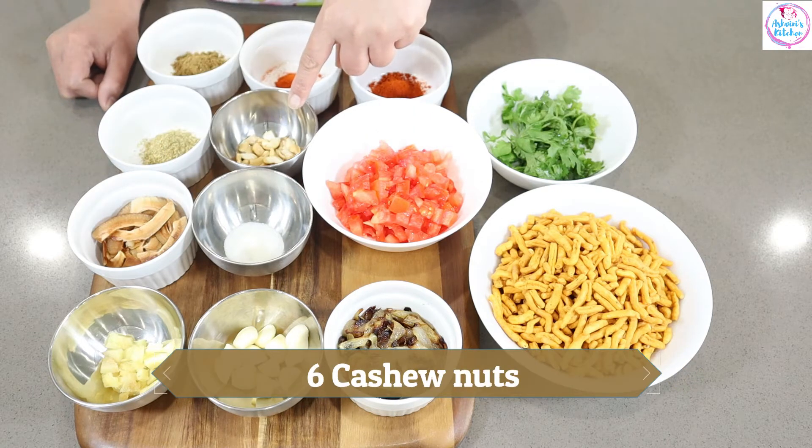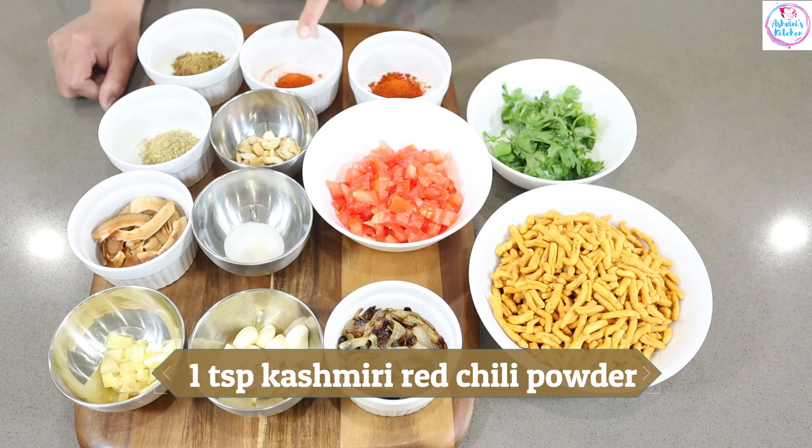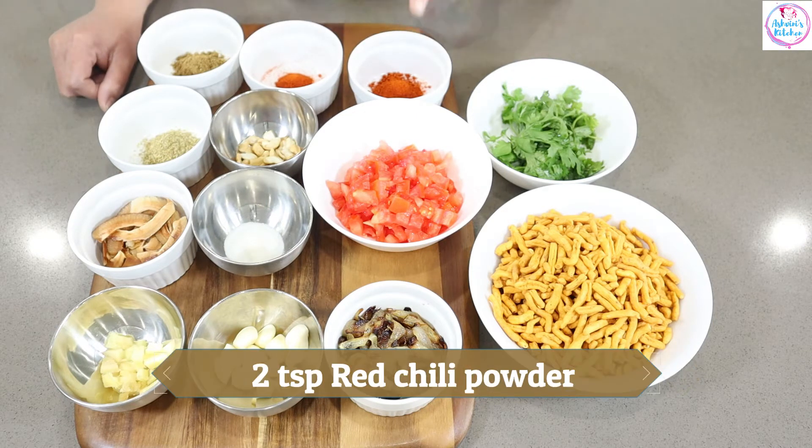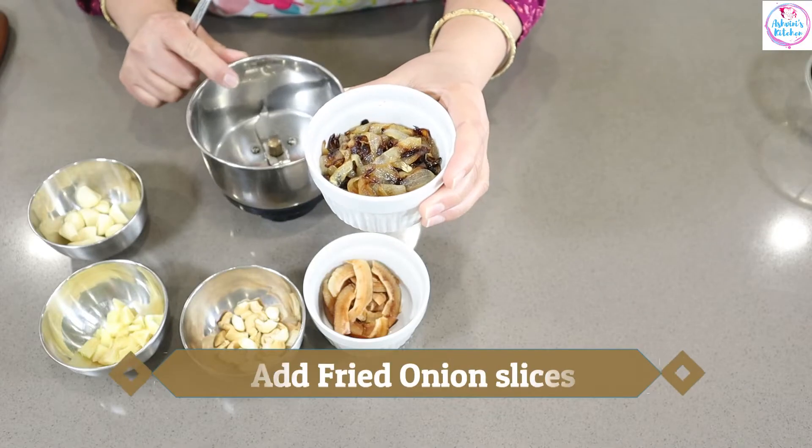This is kazu. This is dhani powder. This is jira powder. This is kashmiri lal mirchi powder. This is kothi mirchi powder. This is raw. To do the telavar it is very dry.